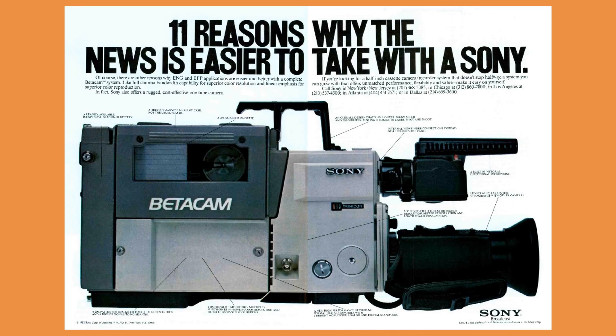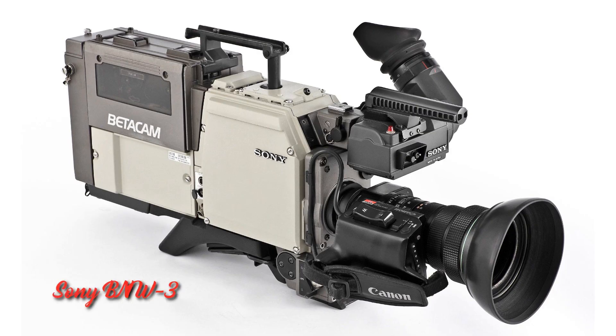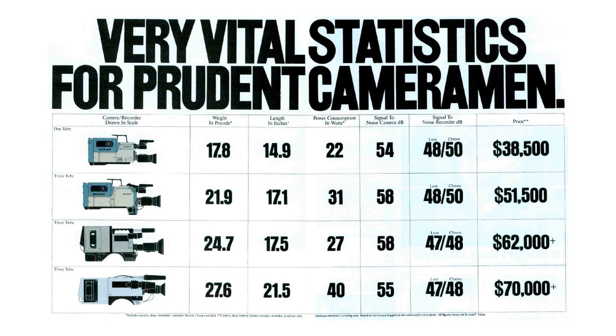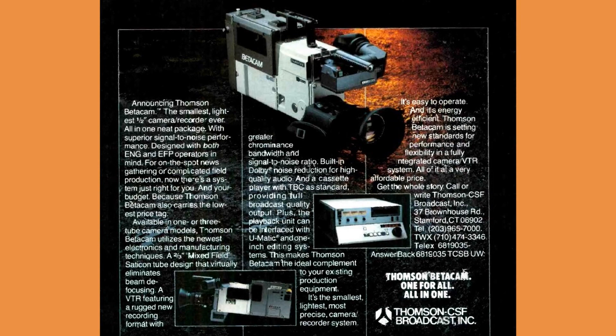Meanwhile, in spring 1982 Sony started taking orders for its Betacam camcorder. The BVW-1 had just one tube with lower resolution than the competitors — 400 lines compared to 650 lines — but it was well matched to the recorder, which was limited to 300 lines. By the end of 1982, Sony released a three-tube version of the Betacam camera head, BVP-3. The complete camcorder was called BVW-3 and was still lighter and cheaper than the RCA-Panasonic offerings. In the same year, Thomson of France joined the Betacam camp.